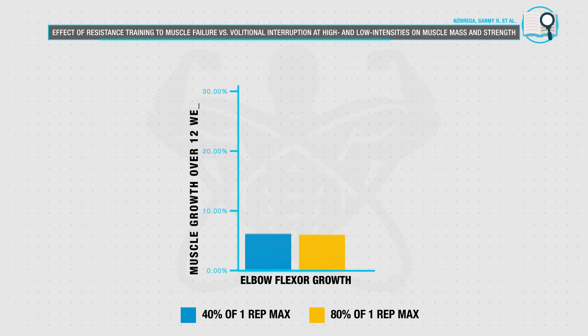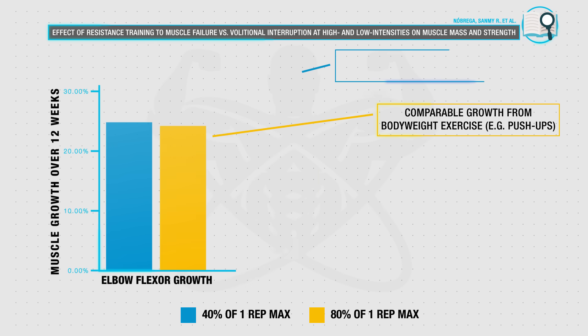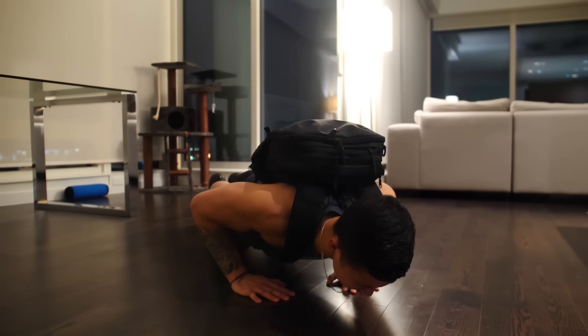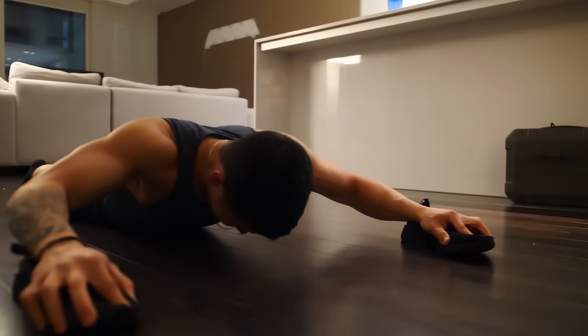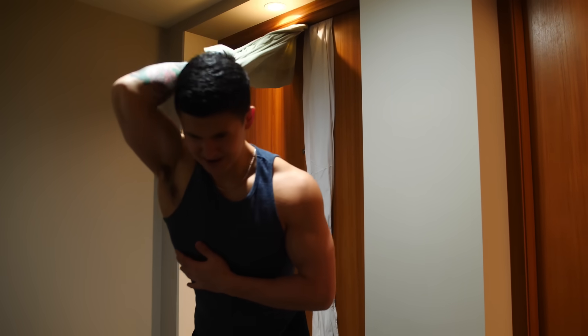But this is simply because they aren't designed properly, because research has time and time again shown that in both untrained and trained individuals, you can make comparable gains in muscle mass by using either lighter loads with your body weight or heavier weights in the gym. But the catch is that there are a couple of key points that people overlook when it comes to home workouts, which are key to ensuring that you're still able to maximize your growth despite being limited to just your body weight.